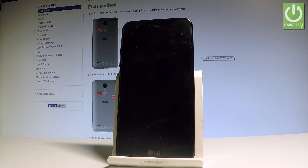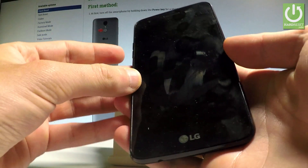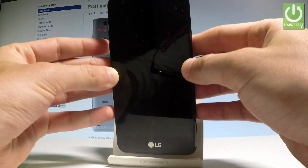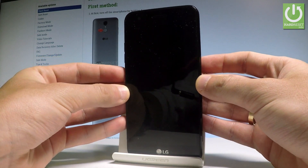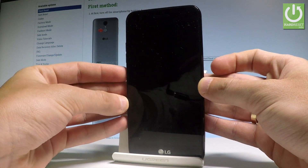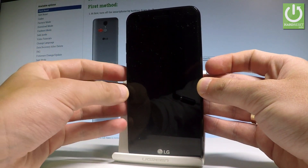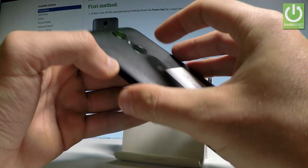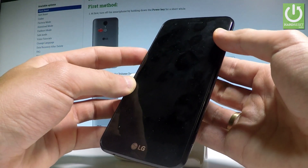Afterwards, you need to use the following combination of keys: press and hold the power key at the back of the device and volume down. Keep holding these two keys, and while the LG logo pops up, release the power key for about one or two seconds, then hold the power key down again.